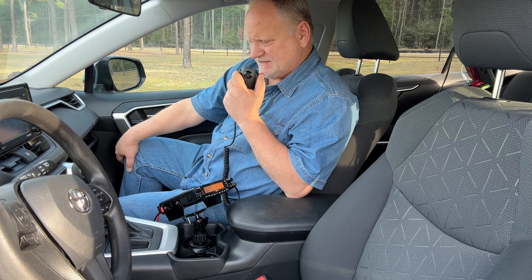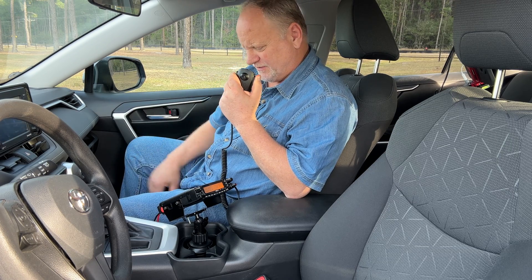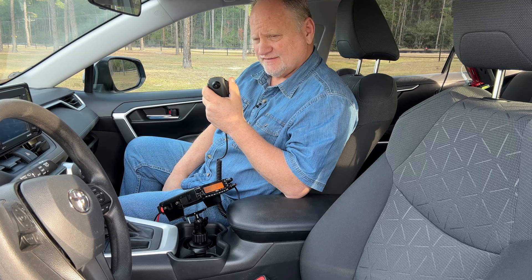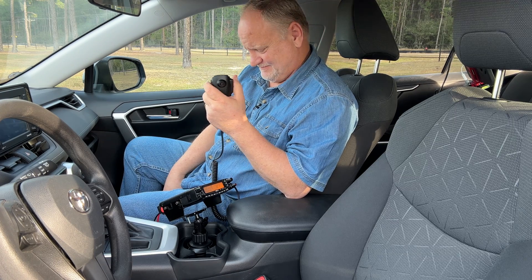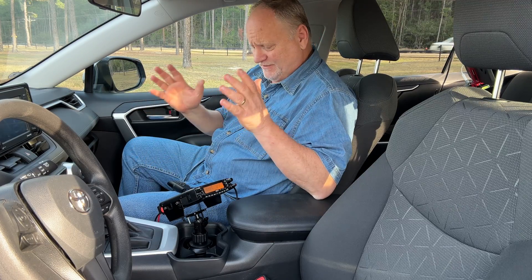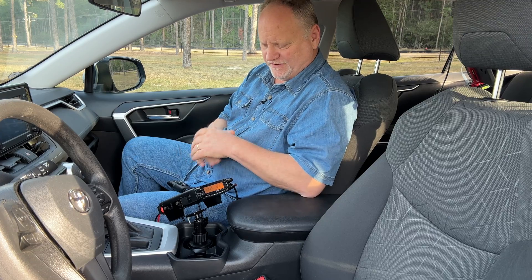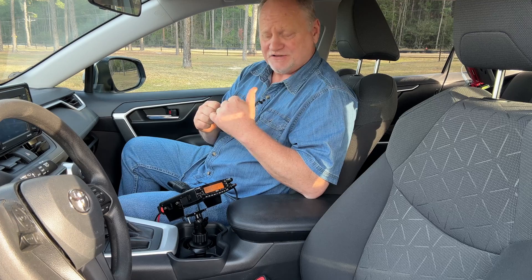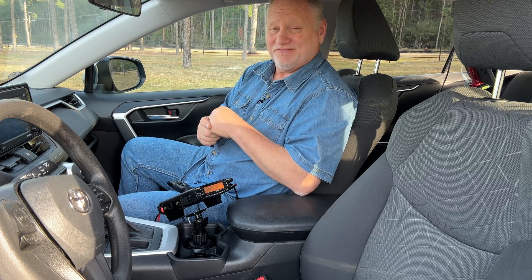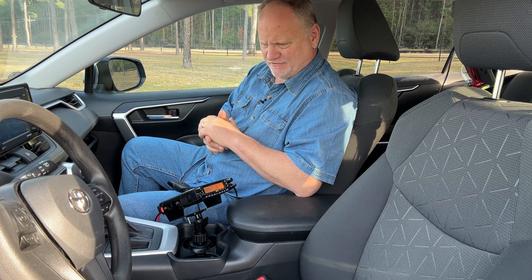Let's test it out. KJ5DHQ, KJ5DHQ, looking for a radio check. Let's see if we can get out. K8BWK, you're hitting the system. All right, there you have it — simple install that you can do in just a matter of moments to get something going in the vehicle without drilling any holes, messing the vehicle up at all. You can also take it out just as easy as you put it in, maybe even easier because you're not being so neat about it.